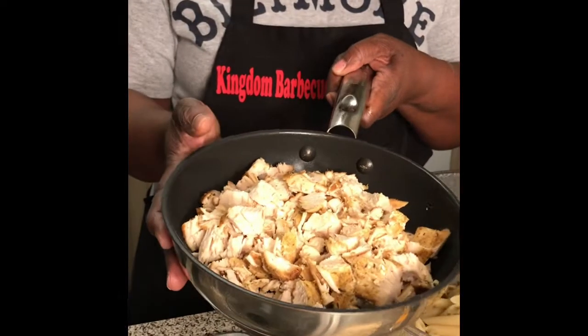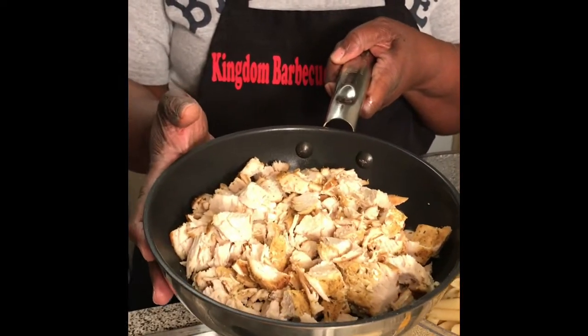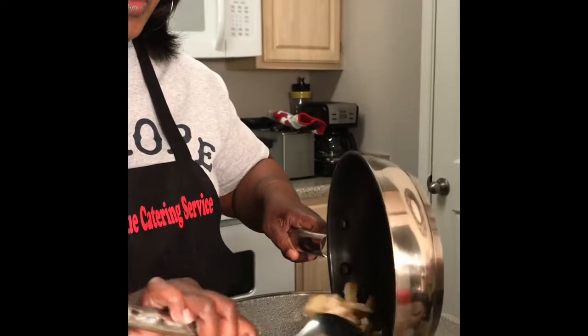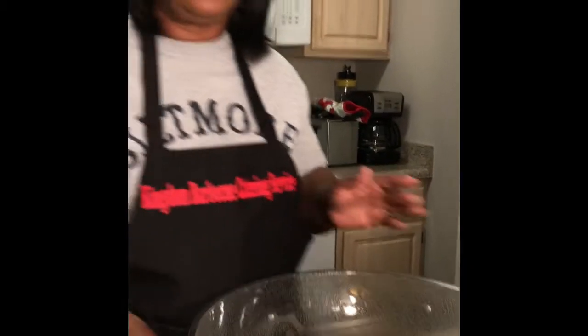Let me get the two chicken breasts that I seared. These are the two chicken breasts that I seared and put in the oven for about 30 to 35 minutes at 350, and I'm just going to pour that in here.